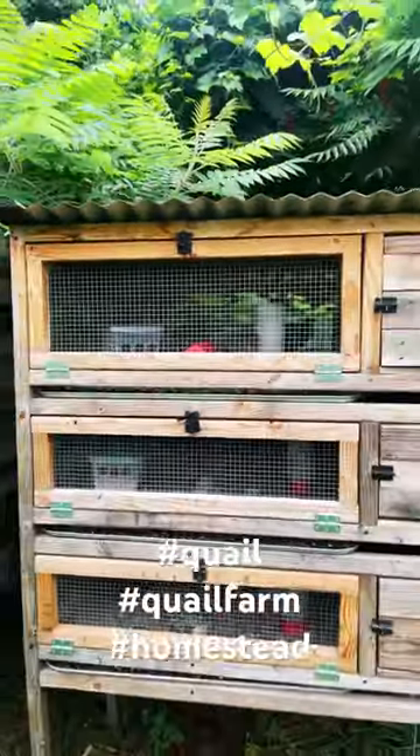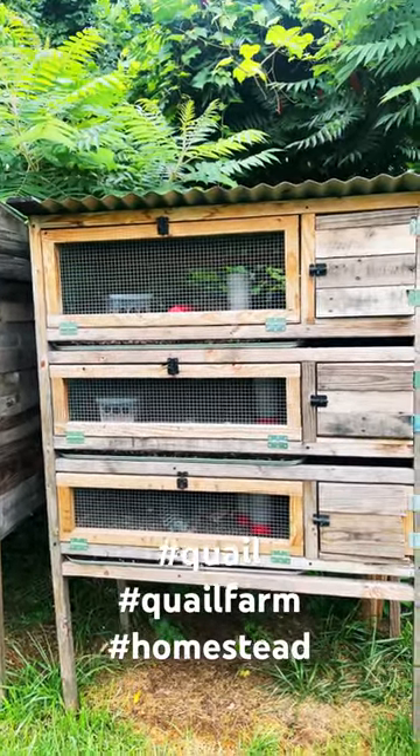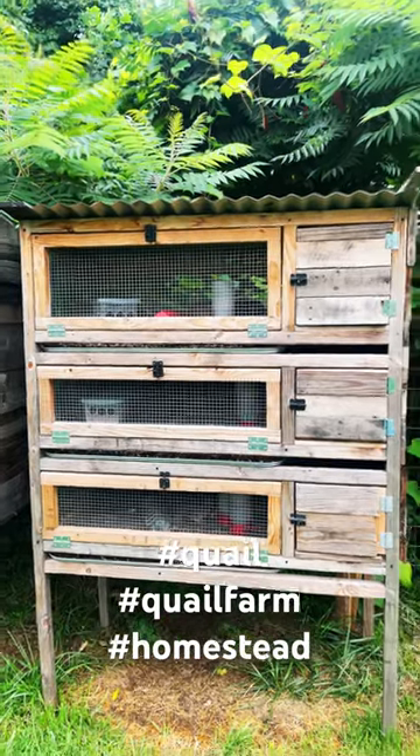Make sure you have your pen-to-rooster ratio correct. I go one rooster for four to five hens and my fertilization rates are great. I have a hatch rate of about 65 to 70 percent. There's one of the boys right there.